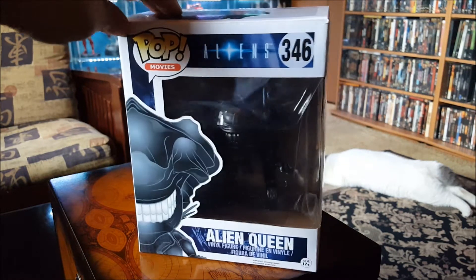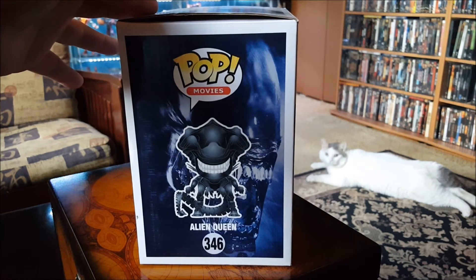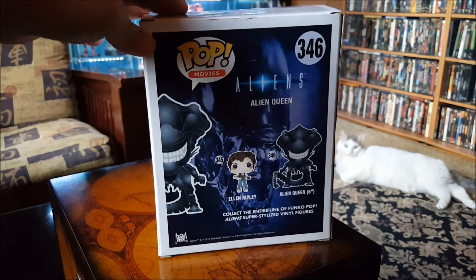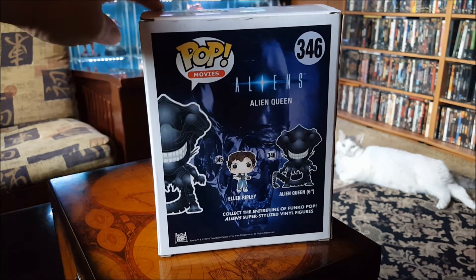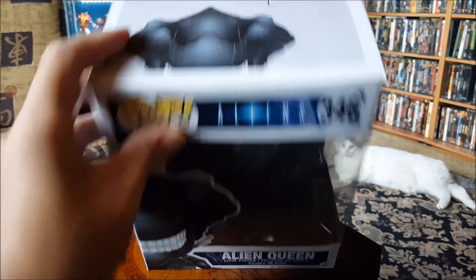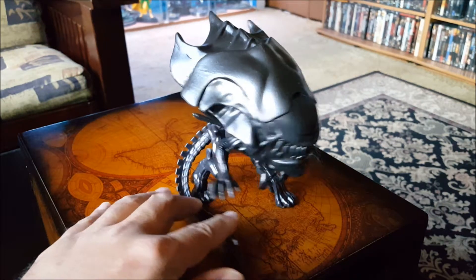I was able to pick this one up at FYE and it was the only one left that I could see, at least on the front side. On the back I couldn't find Ellen Ripley — I was kind of pissed off about that but I still got my eyes out looking for her. There's the other side.